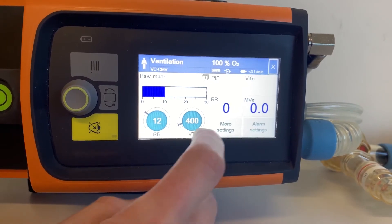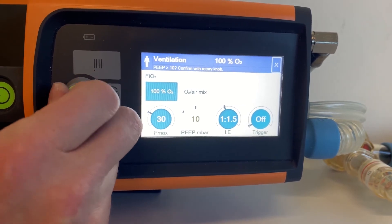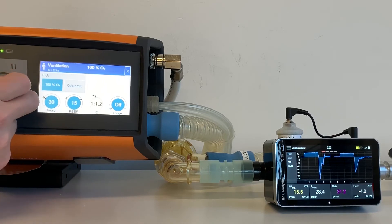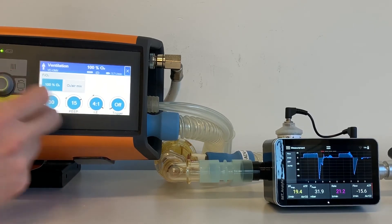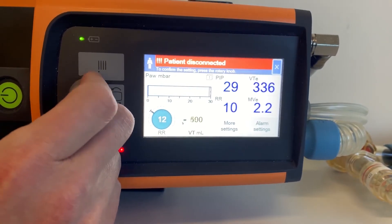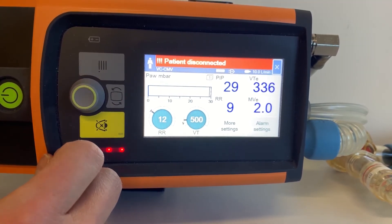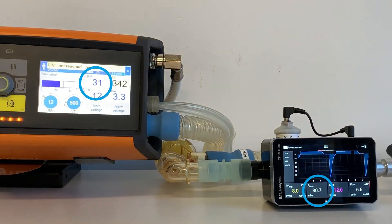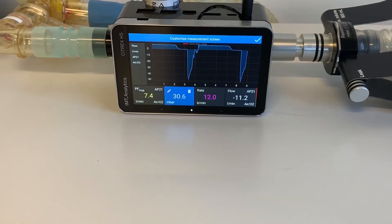Start Ventilation and select More Settings. Set PEEP to 15 millibar. Set IE to 4 to 1. Then set VT to 500 milliliters. Compare the displayed PIP value and the PEEP display on the Citrex. In our case, OxyLog shows 31 and Citrex around 30.7. The measured value may deviate by a maximum of 3 millibar.